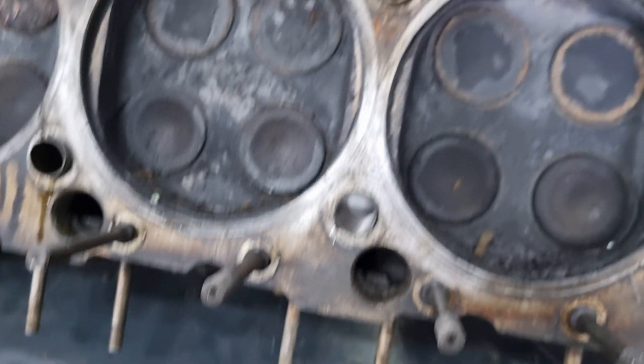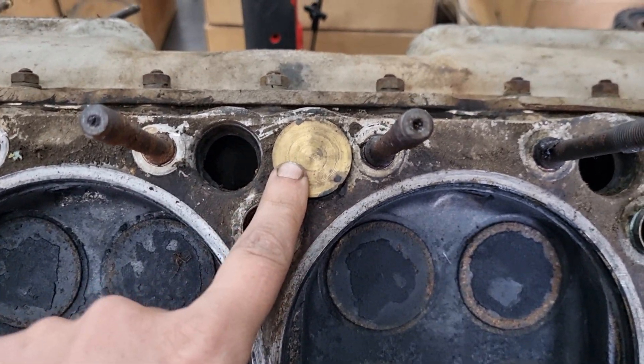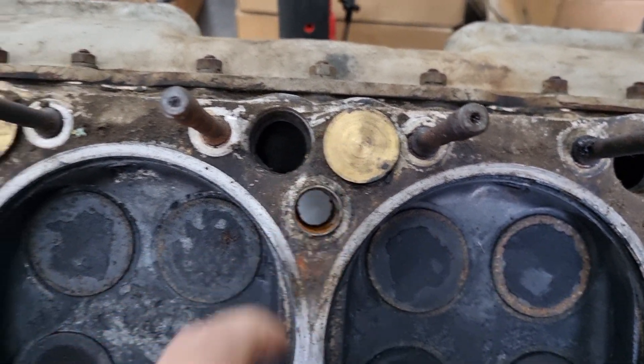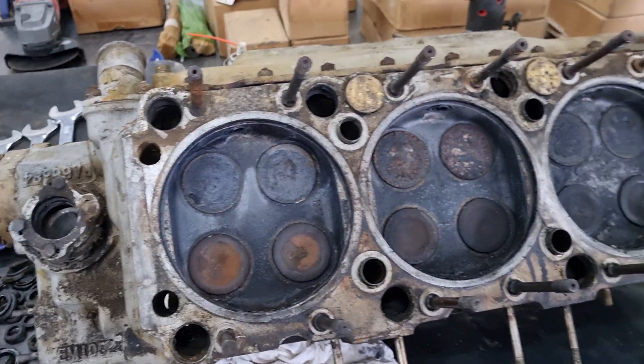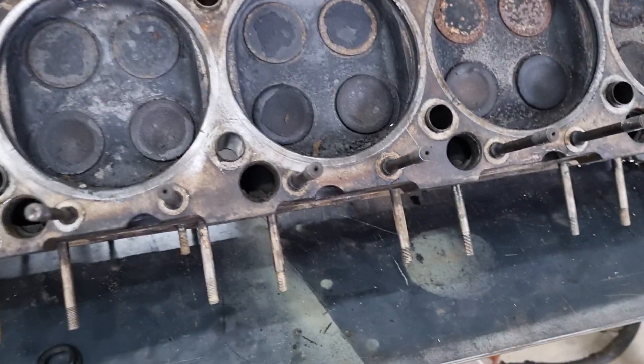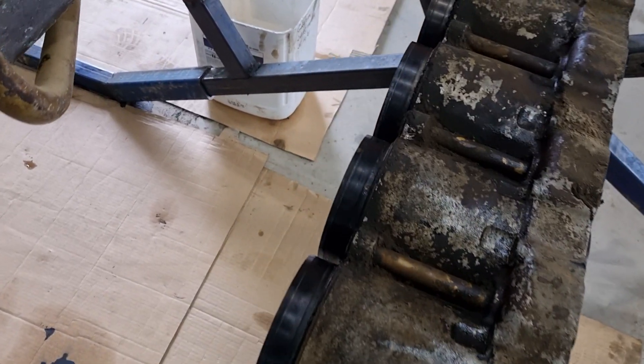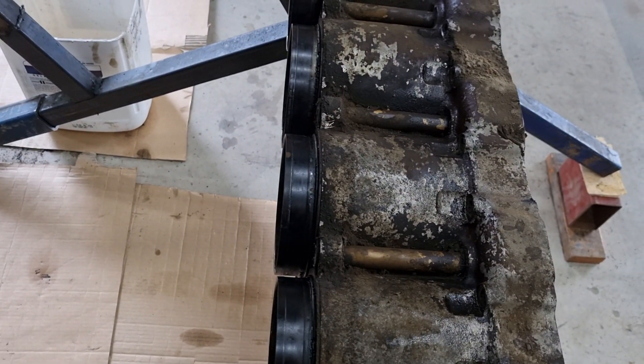The current hypothesis that Peter has is the engine was not bolted down correctly. It was spun up. The water seals failed — these ones here — and it overheated the engine. So we're going to have to have a look at that.